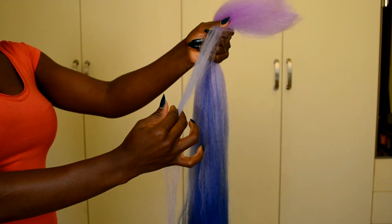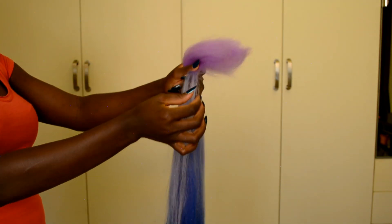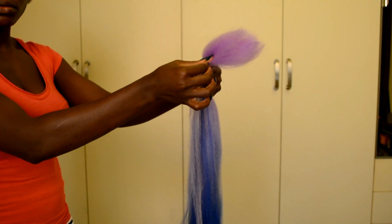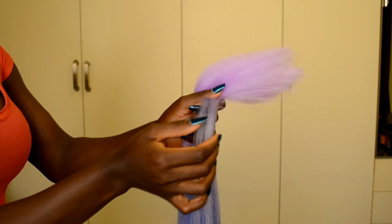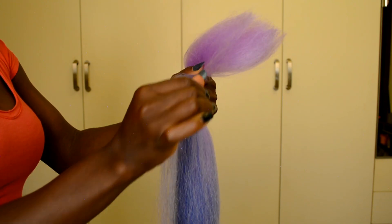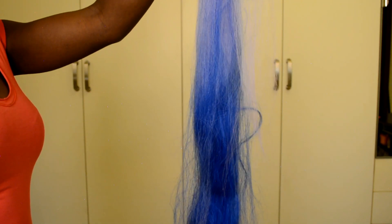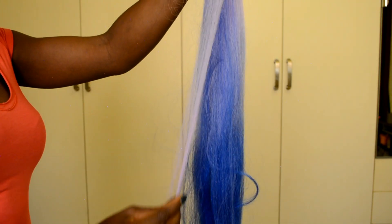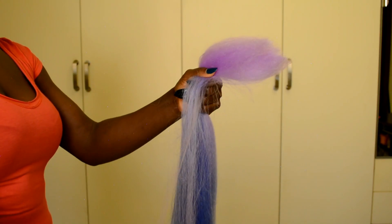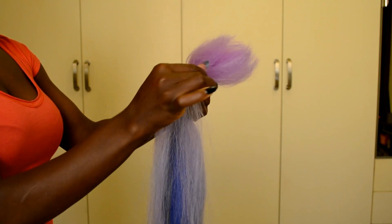For me, I want extra length for the box braid and I want the ends to be pink for this braid style, so that's why I went a bit longer. Once you make a decision on how long and how thick you want the ends to be, you can go ahead and continue pulling tiny pieces of hair at a time until you've pulled the whole hair through.